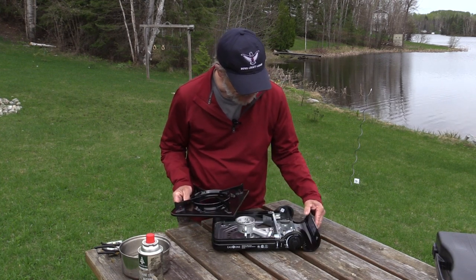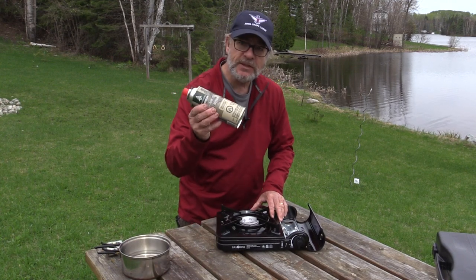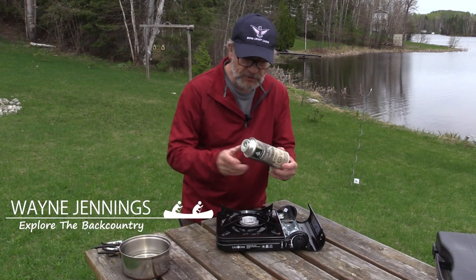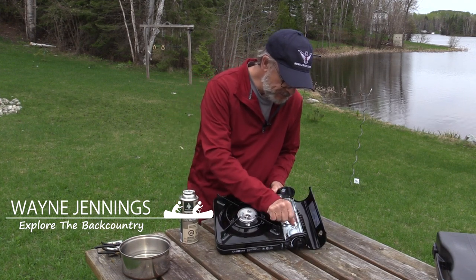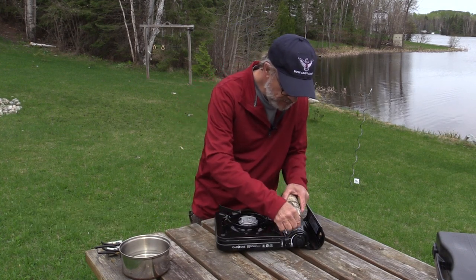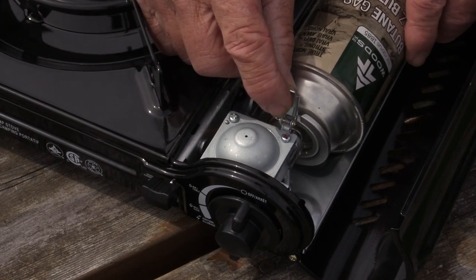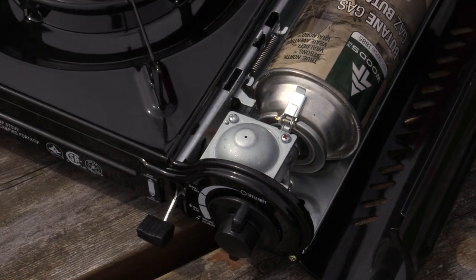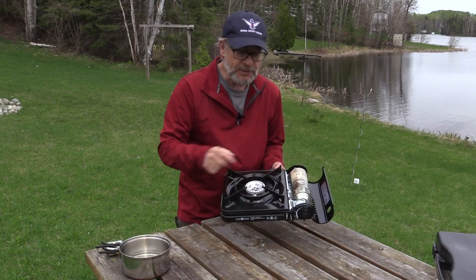On this side is where the butane cylinder goes. They hook up the same way most of these stoves do — the cylinders have a little notch in the top, and in the fuel canister area there's a spring-loaded latch. You basically line up the notch with the latch, slide it in, then to lock it in you slide this lever all the way down. That pulls the canister forward, locks it in place, and now it's hooked up with the fuel regulator so fuel can come in to the burner.